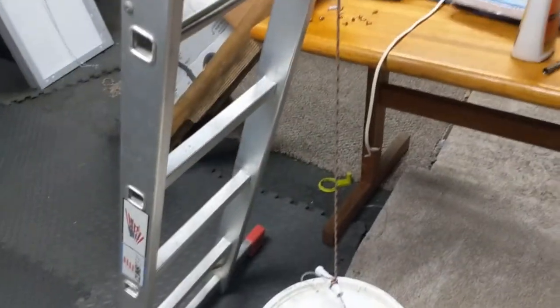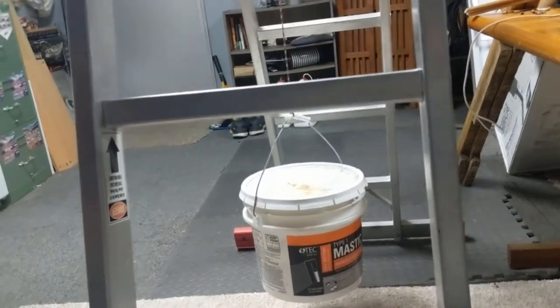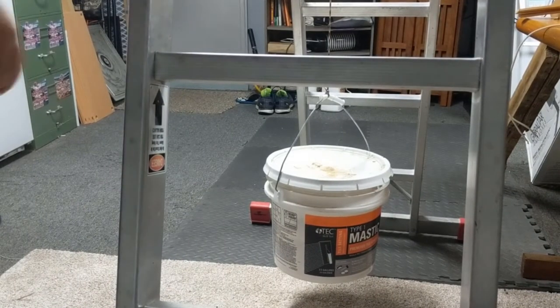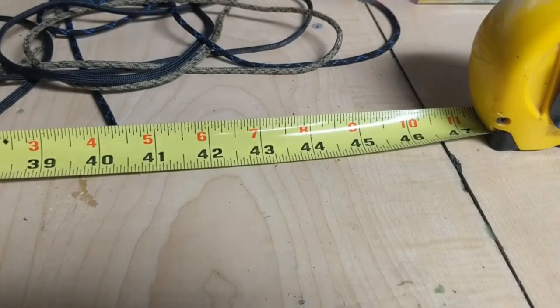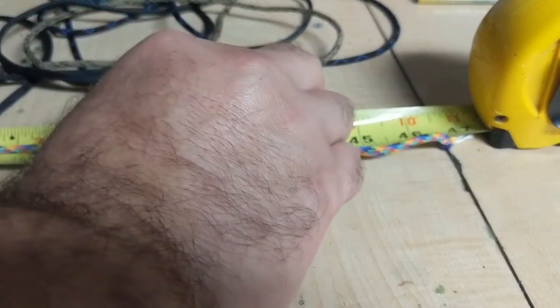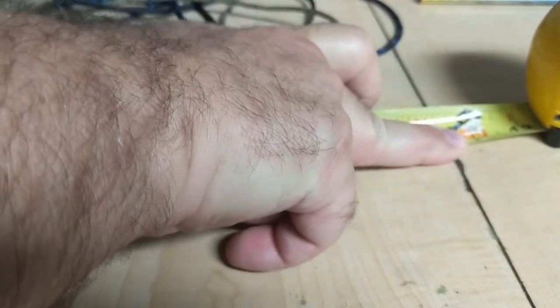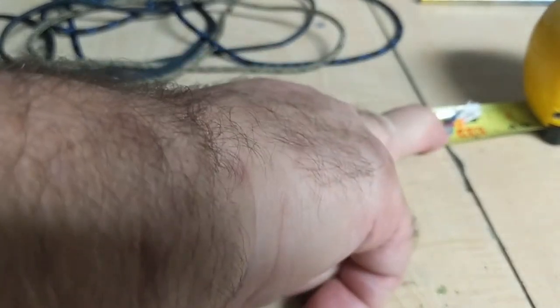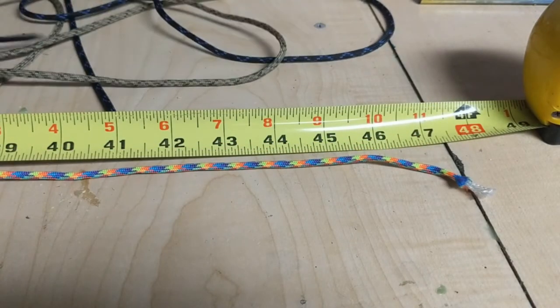It has now been 24 hours. Let's see how well — or how much — this has stretched. It has gone past the mark and it stretched right at an inch. So that was the Atwood rope — it stretched one full inch.